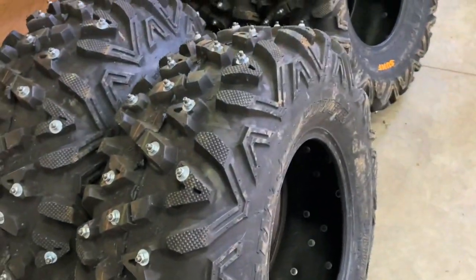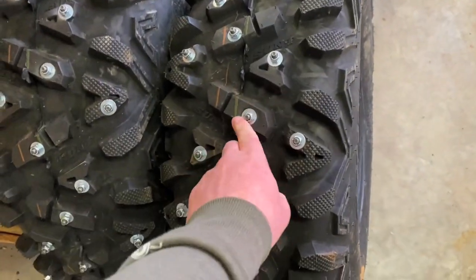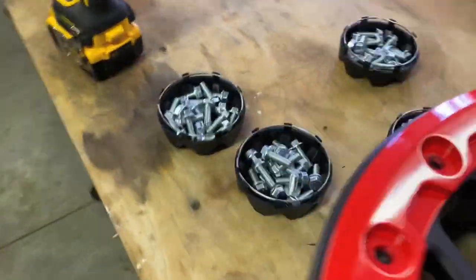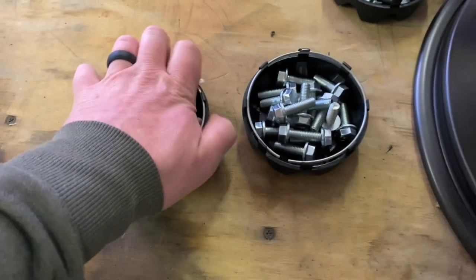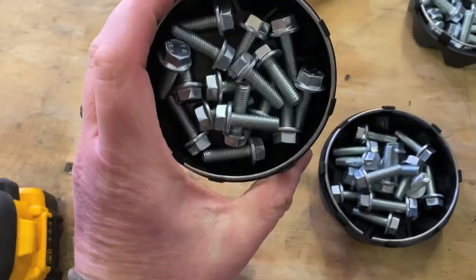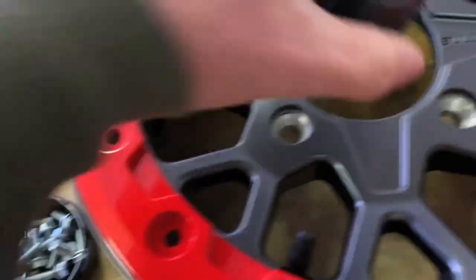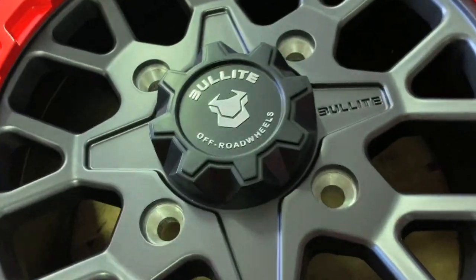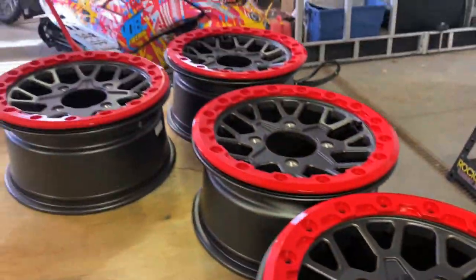These tires are 30s. I usually run 32s, but for studded tires I'm going to run 30s just so they don't rub — I don't want the bolts rubbing and ripping my plastic apart. These are the caps, they just pop on. I know they're going to be switching to a bolt-on soon, but yeah, they just pop on there. Boom, that's it. Let's get these tires mounted.